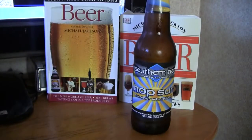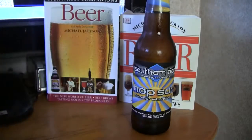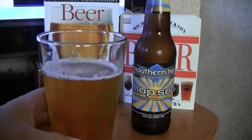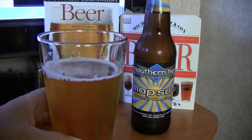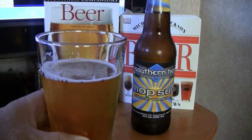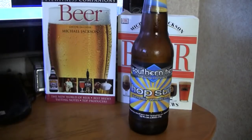Let's get a nose on it. For a wheat beer, this has a really good hop smell to it. Smells pretty citrusy to me. I get a little lemony. Let me get a nose on it again. It's a little floral. I get more lemon and just a little bit of orange, orange peel.